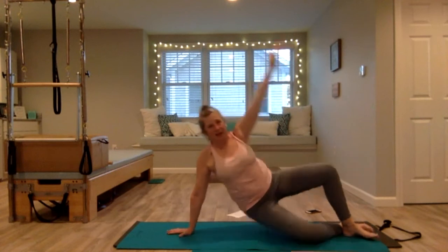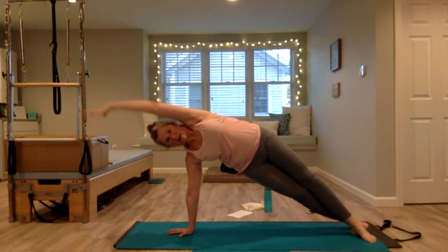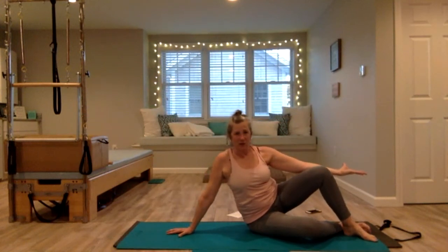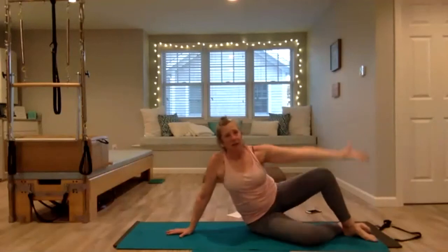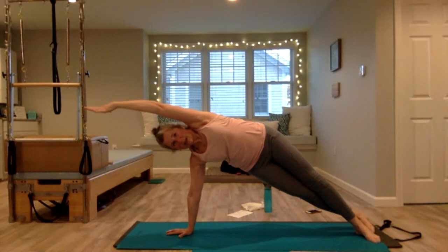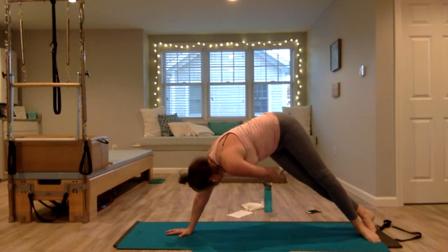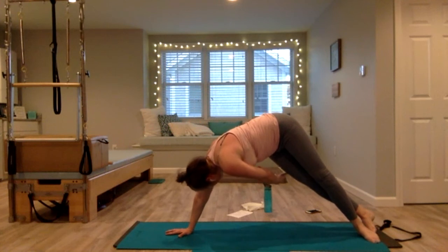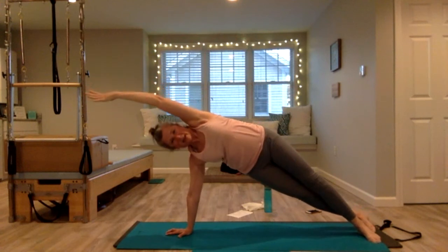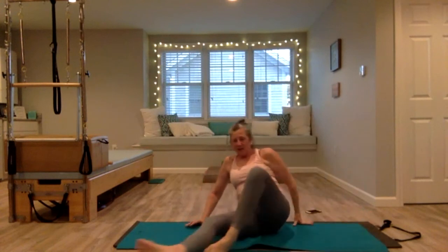Inhale, exhale — up and over, squeeze your inner thighs, sit down. One more — or you can add rotation and thread the needle. Come up and over, then like you're doing one-arm downward dog, press down, pike your hips up, twist the ribs, bring that left arm under, come back out to the side reaching overhead, have a seat with control. Swing your legs to the other side.